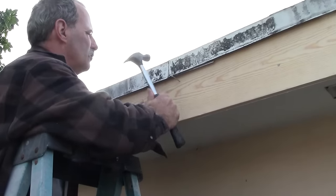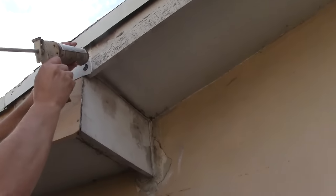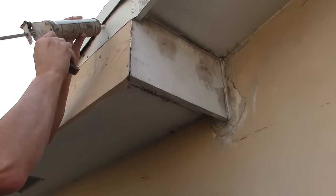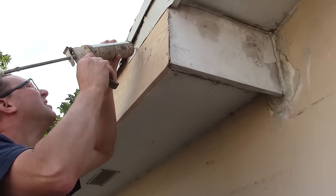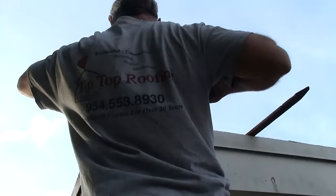Once you get all the nails in, the next thing you're going to do is caulk it and seal it up, so there'll be no chance of any water getting around it or behind it. And of course, the very last thing you'll do is put a nice coat of paint on it. In this case, this particular fascia board was painted, and the entire house was painted as well.